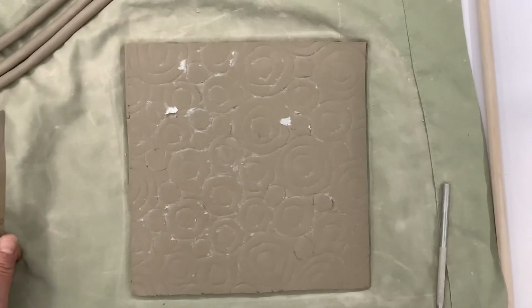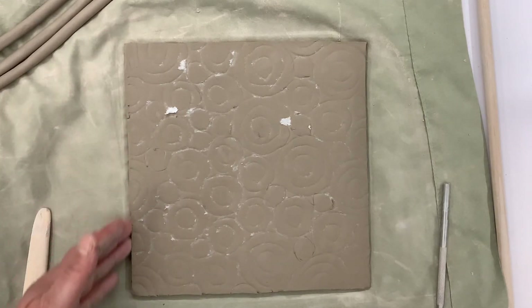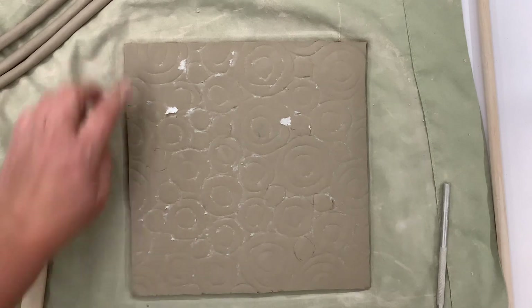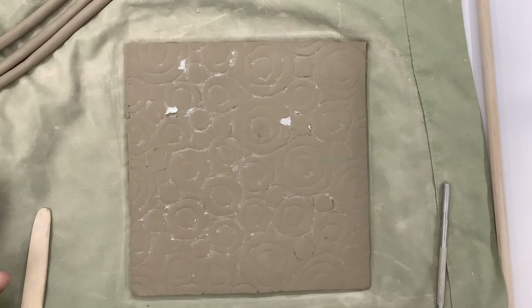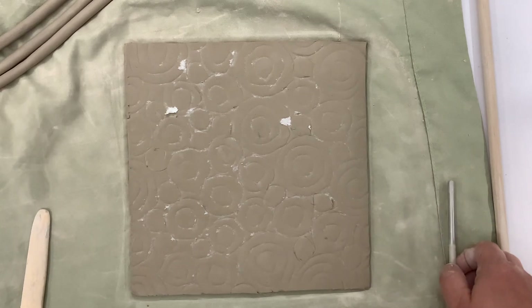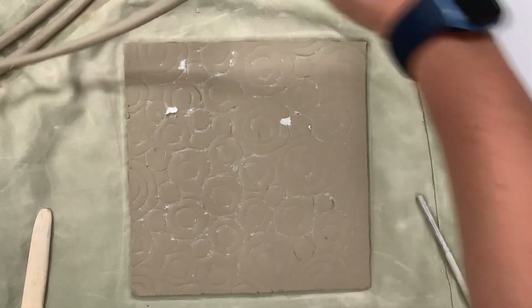Alright, so now what I'm going to do is I want to create my border first. I'm going to use a coil for my border all the way around. Even though I did my design, I'm going to go over part of it — that is fine. So what I want to do is make sure that I have coils that are ready.